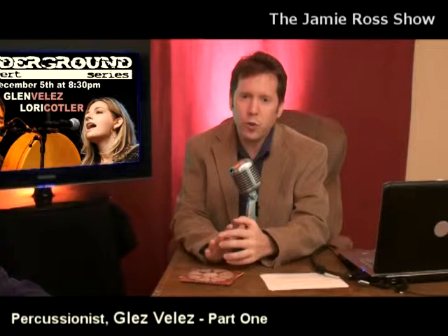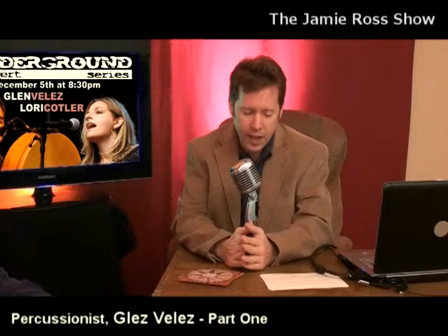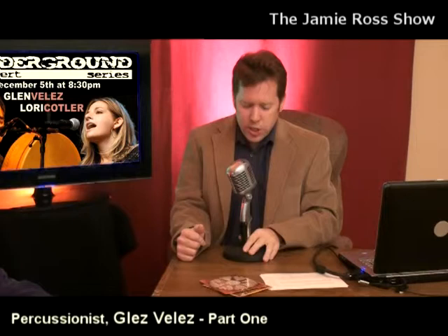Welcome to the Jimmy Ross Show. I'm very happy to have an artist who I've had many, many times at the Underground Concert Series, Glenn Velez. Glenn is the founding father of the modern frame drum movement. We're here to discuss frame drumming, how he got into it, and his percussion beginnings. He also has a new solo CD out called Glenn Velez Solo, and a dual CD called Breathing Rhythms with Lori Kotler.